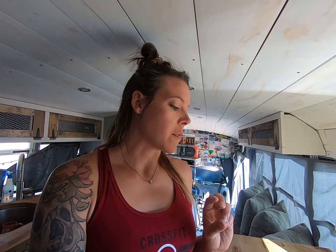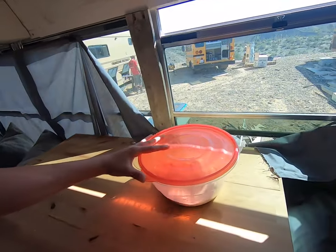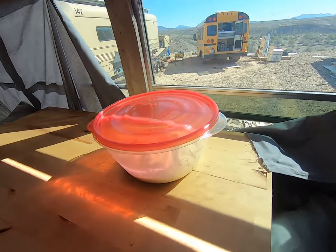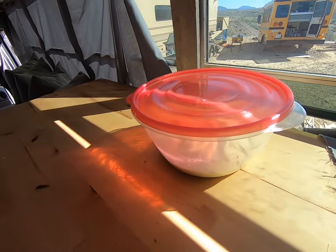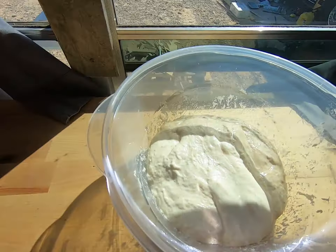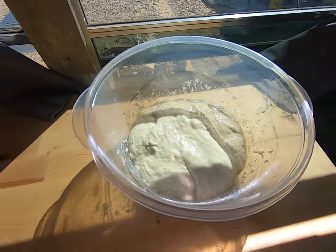I just stretched and flipped the dough for the last time — six times total of stretching and flipping. The dough was ready, so now I'm going to let it sit here in the sun and wait for bubbles to start forming and for it to start rising and doubling in size.